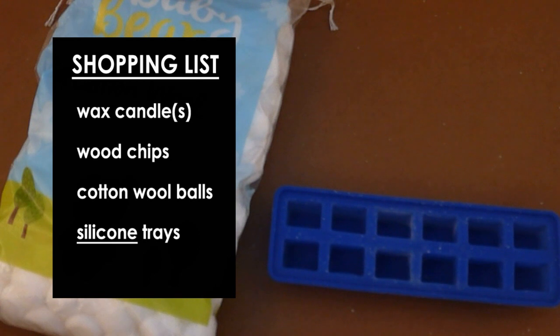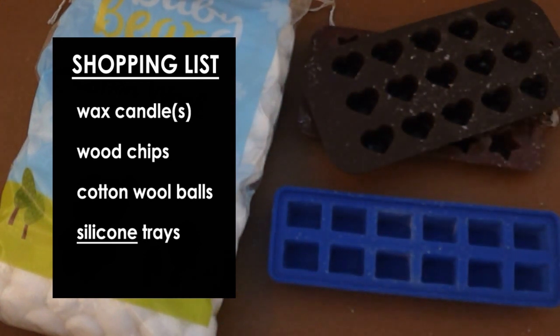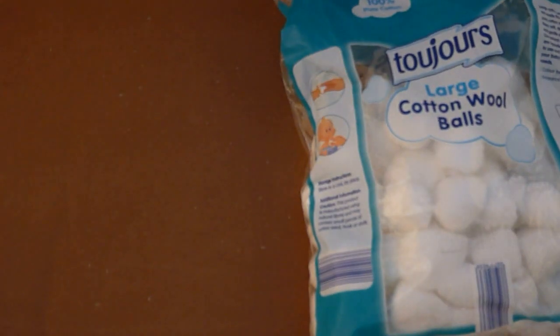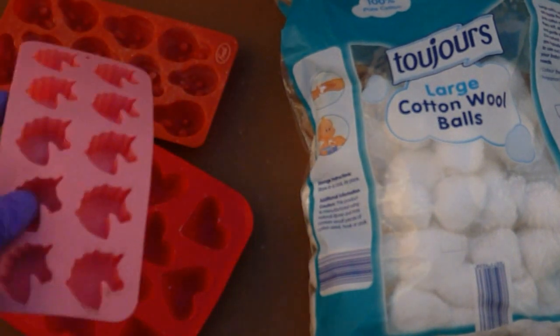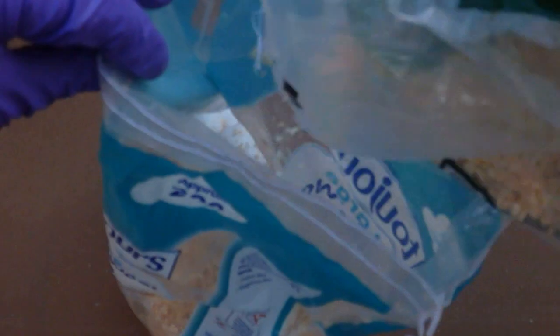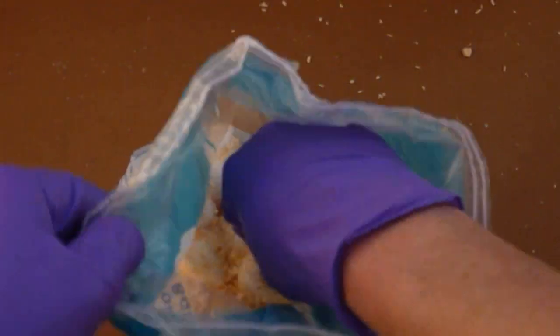For small lighters, use small cotton balls and silicone ice cube or confectionery trays with small shapes. Stars are fun, hearts are great, but square shapes are easier to pack in a tin, and I have multiple trays which makes the process faster. For large lighters, use large cotton balls and silicone ice cube or confectionery trays with large shapes. These ones let you make hearts, spooky ghost faces, magical unicorns, or a whole bunch of upvotes. Throw a handful of wood shavings into about half a bag of cotton balls and shake until you have a bunch of furry little Ferrero Rochers.